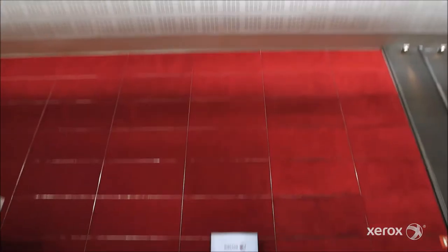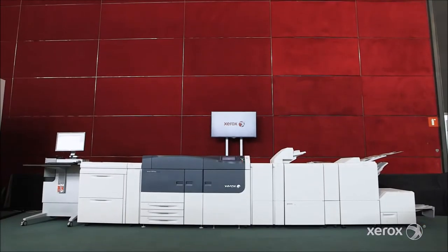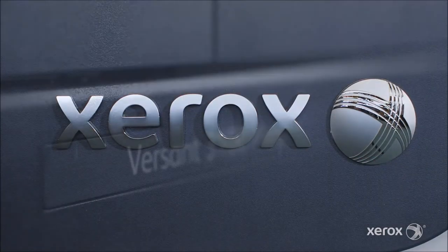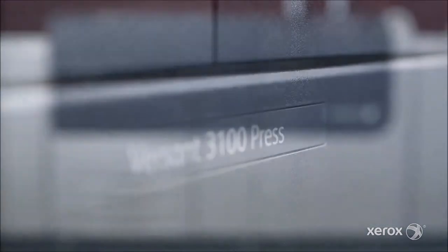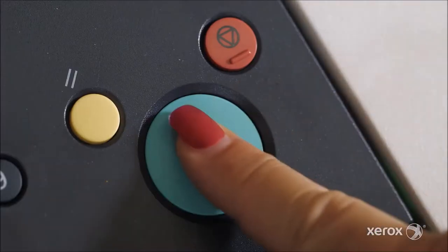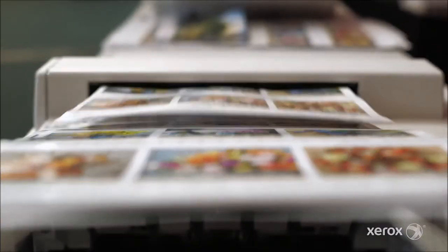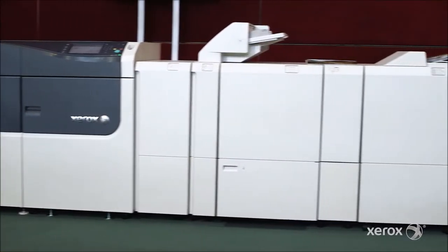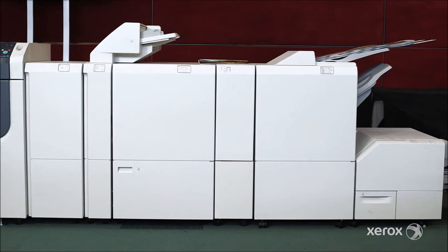I'm Cristina Mazzini, International Product Marketing Manager for the new version 3100. This exciting new press offers more built-in automation than any product in its class. It produces 6,000 sheets per hour. New advanced automation is designed to deliver outstanding consistent color, faster setup, and flexible and versatile finishing.